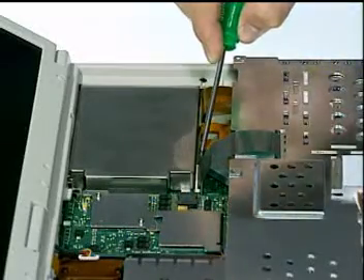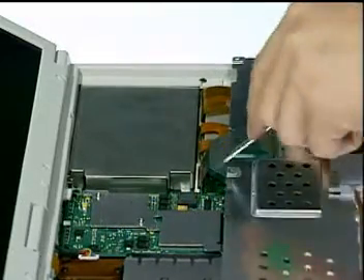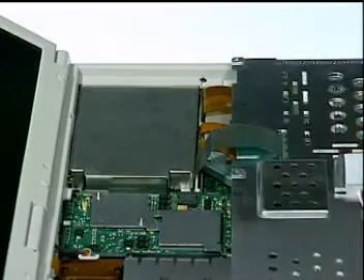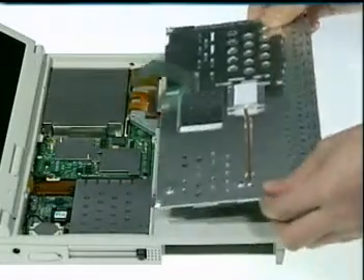Then, unlock the keyboard cable connectors with a single slotted screwdriver and remove the two plates from the notebook.